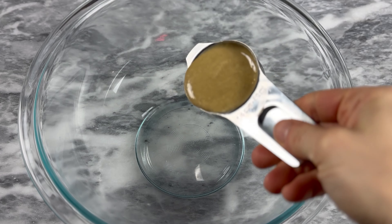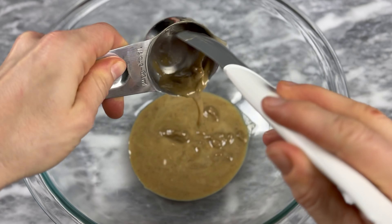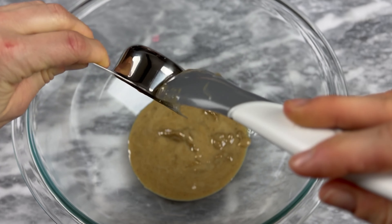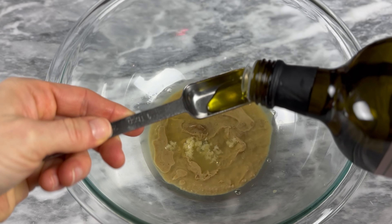In a medium bowl, whisk together your tahini. My tahini looks a little chunky because I mixed store-bought tahini with some homemade tahini. Check out the link in the top right corner to learn how to make your own tahini — it's so easy. Add your lemon juice, garlic, and two tablespoons of olive oil.